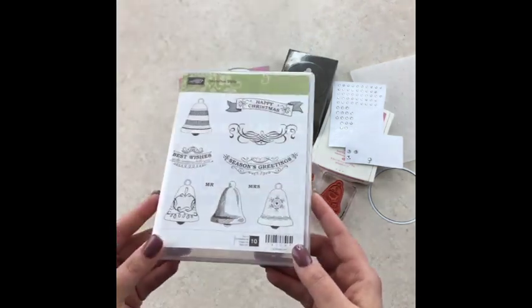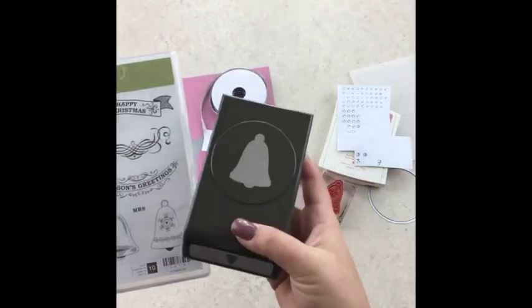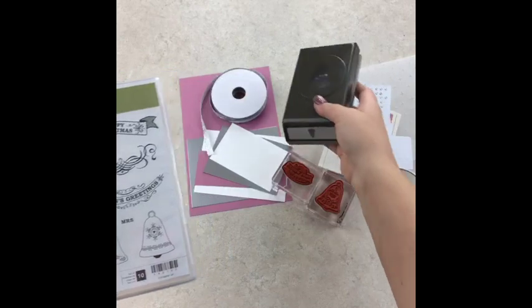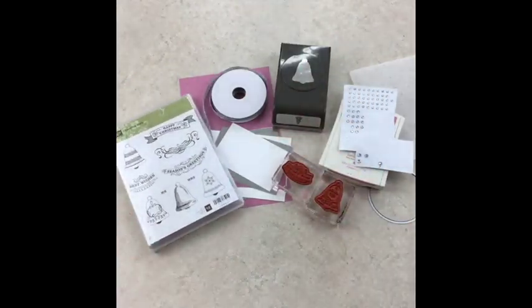It's the Seasonal Bells stamp set and it has a coordinating punch. It's so funny because if you're my customer or if you've been a class member, most of you have already received your holiday catalogs in the mail from me. I shipped them all out last week.